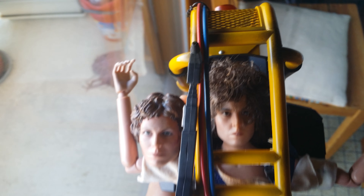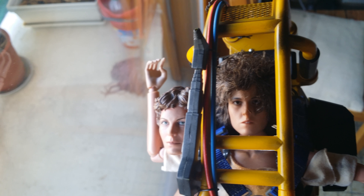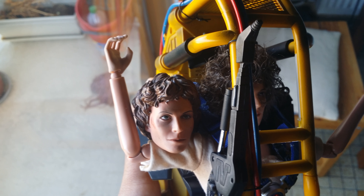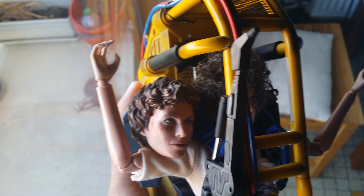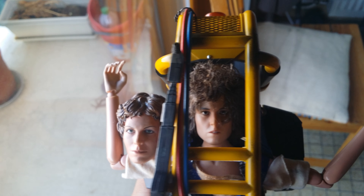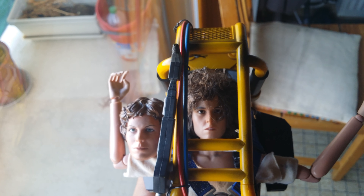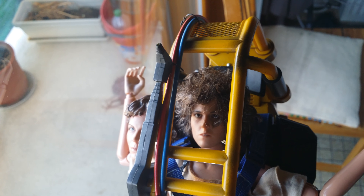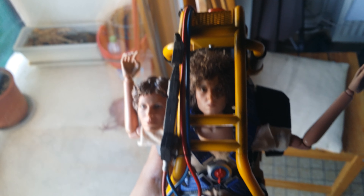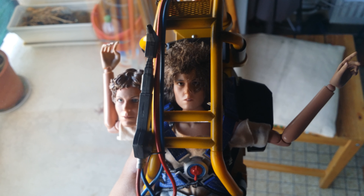If some of you want to update your figure, I think this is a very nice choice, a cheap choice. Because the old Power Loader I think is well made — the dimensions are okay. I think the figure will look a lot better like this. Thank you for watching.